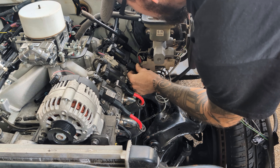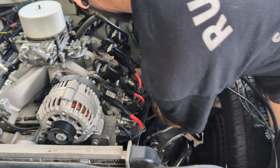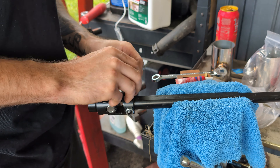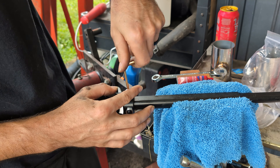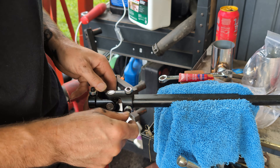First things first, I need to get these spark plug wire boot protectors put on because I ran out of time last week to put them on the driver's side. Kind of skipped through here putting those on. I think they're going to work out good. And the last part you'll see right now is we'll pull a steering shaft out to get it ready for final install.